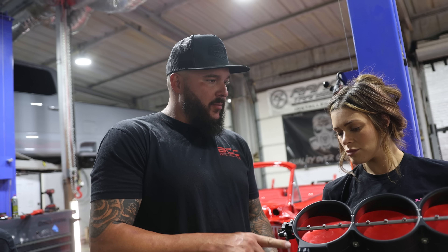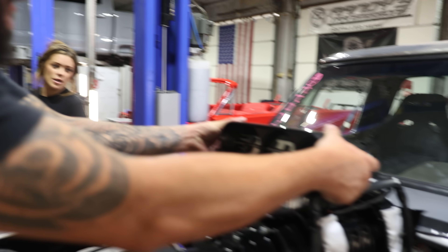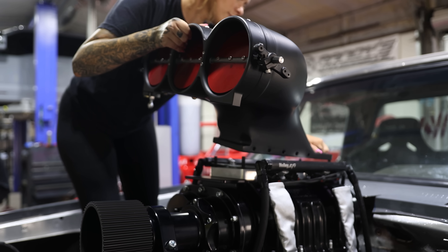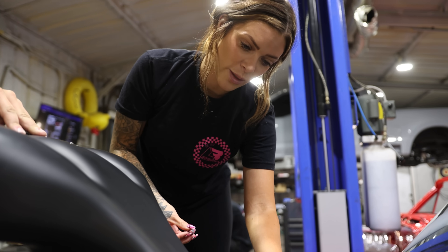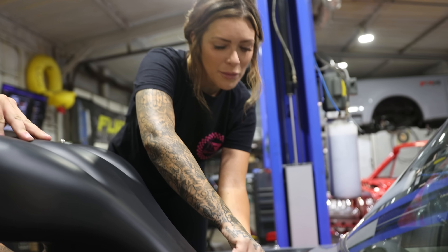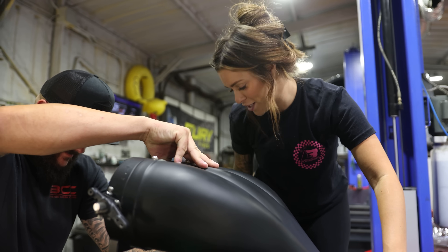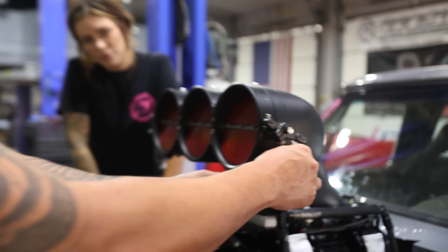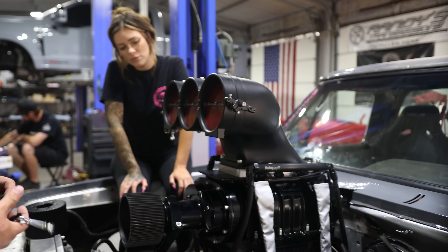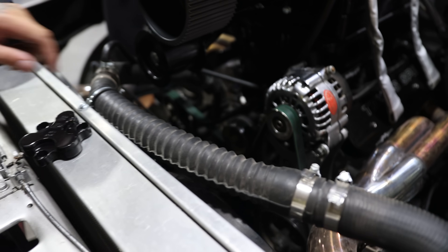Luckily this is the same setup that's on the '58, so we mimicked the throttle cable bracket. We overnighted the throttle position sensor that works with this and now we just have to put it on and make it work. It's gonna look even cooler than originally thought. I ran to Summit and got longer turnbuckles so we can get this set right, and JC modified this to work with the throttle cable. We're hooking the throttle cable up, the TPS up, and putting the adapter for the pulley on the crank.